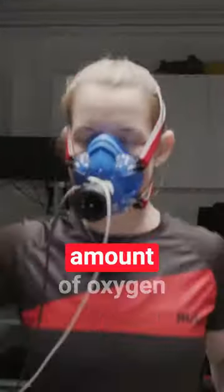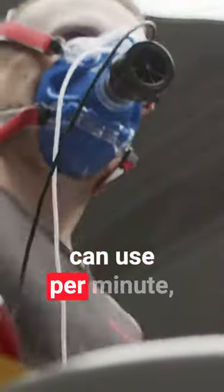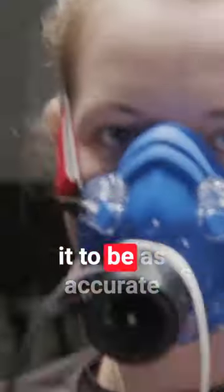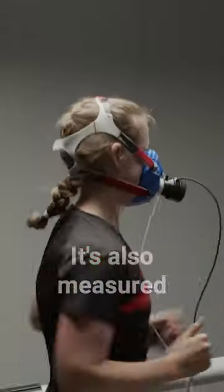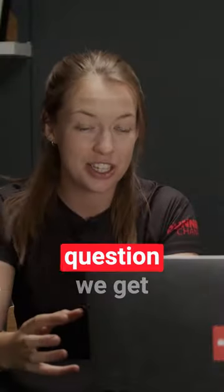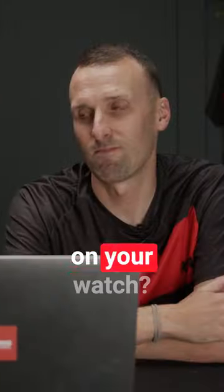What is VO2max? It's the maximum amount of oxygen that your muscles can use per minute. Usually you'd measure it in the lab with some pretty expensive and involved equipment. It's also measured on a lot of smartwatches, and another question we get is: how accurate is your VO2max score on your watch?